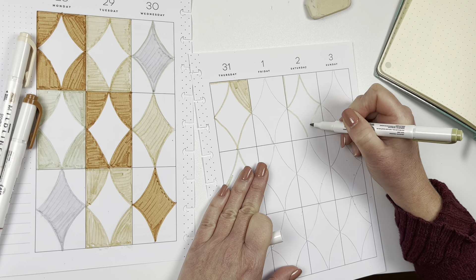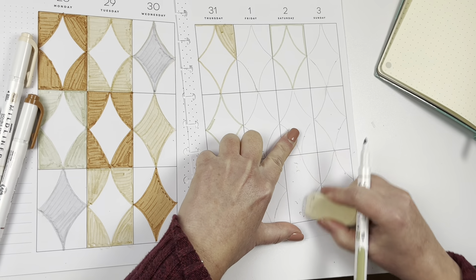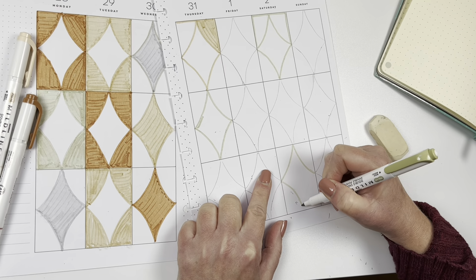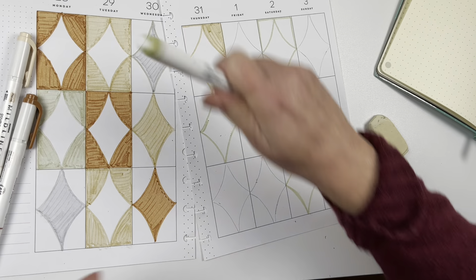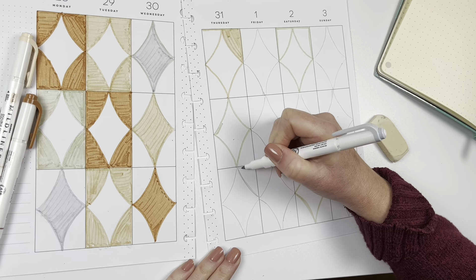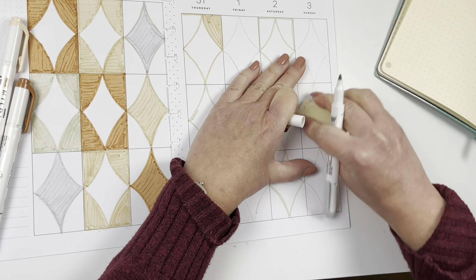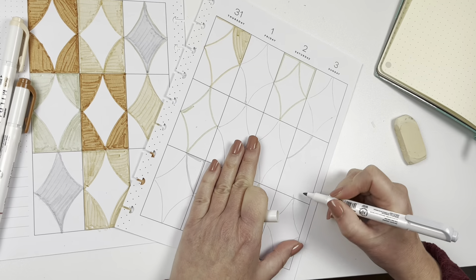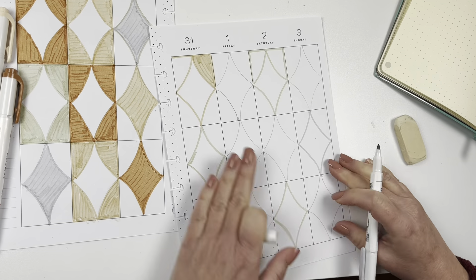So here I am deciding where all the olive ones are going to go and whether they're going to be the negative or the positive space, erasing a little between each one. I know it's kind of busy, but I'm not really worried because I don't have a lot going on this week, so it's not going to be too busy and not functional.